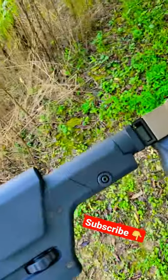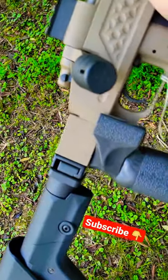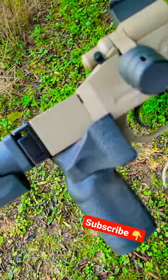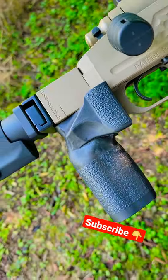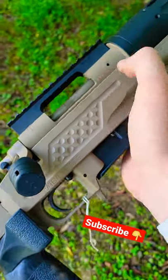It has this folding stock on it — super sweet. It's got the adjustable stuff, and it is a folder which is cool. It's got this vertical grip which I absolutely dig; a lot of precision guys do that. It has an oversized bolt and the action is super smooth.